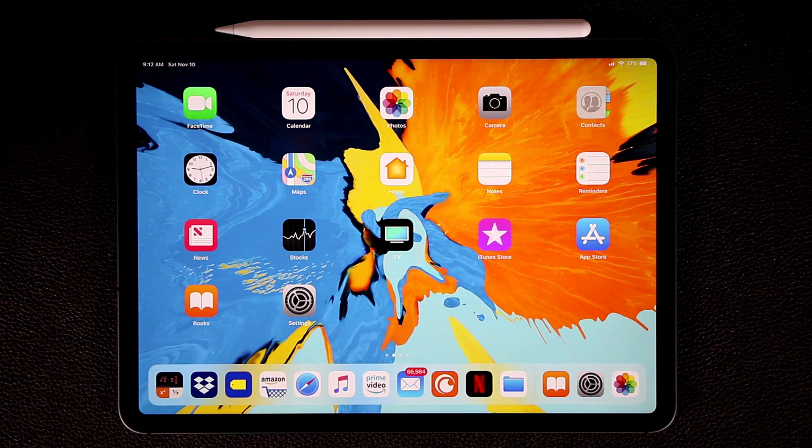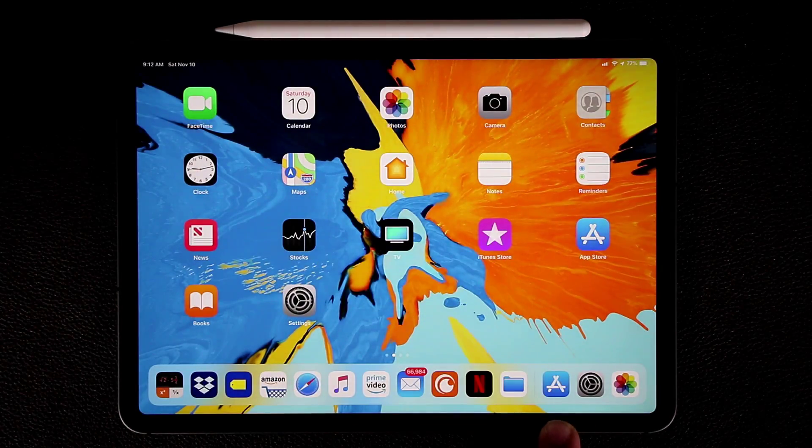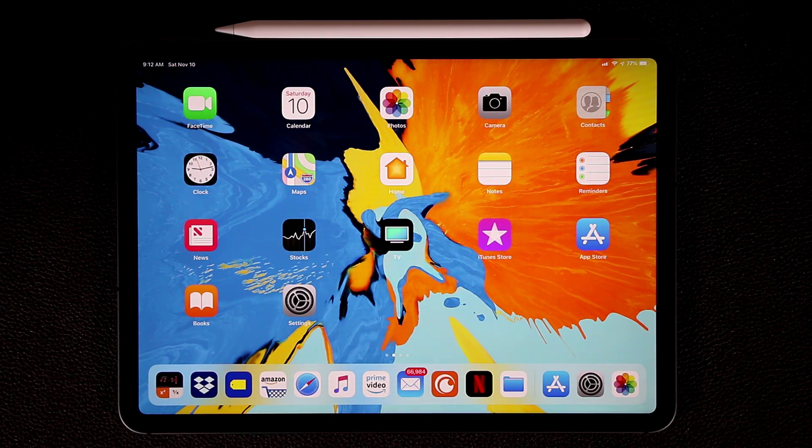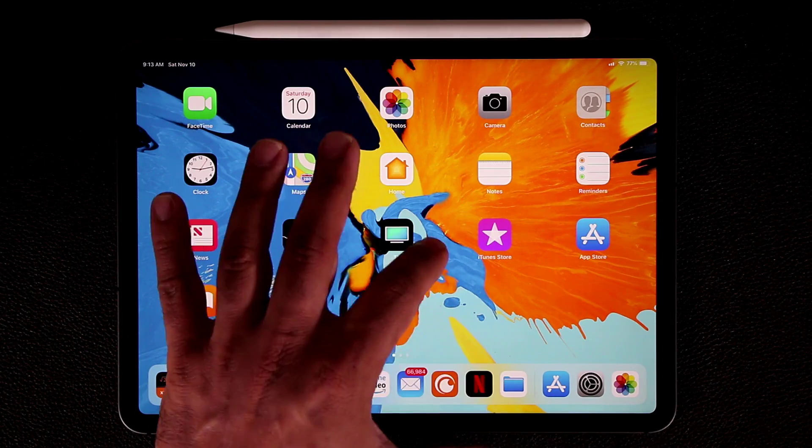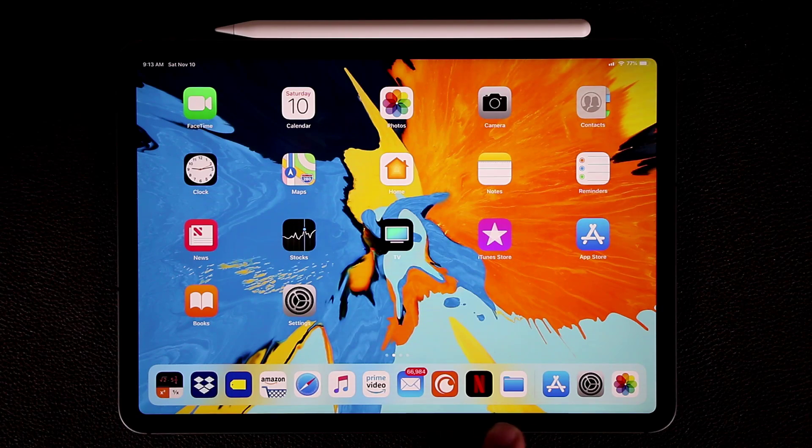Let's talk about the dock at the bottom. On the right side you'll see a small horizontal divider — up to three frequently used applications will appear there automatically based on usage. On the left side you can have up to 13 total apps in your dock. If you try to add a 14th app it will simply drop back to the home screen, so populate this area with only the applications most important to you.